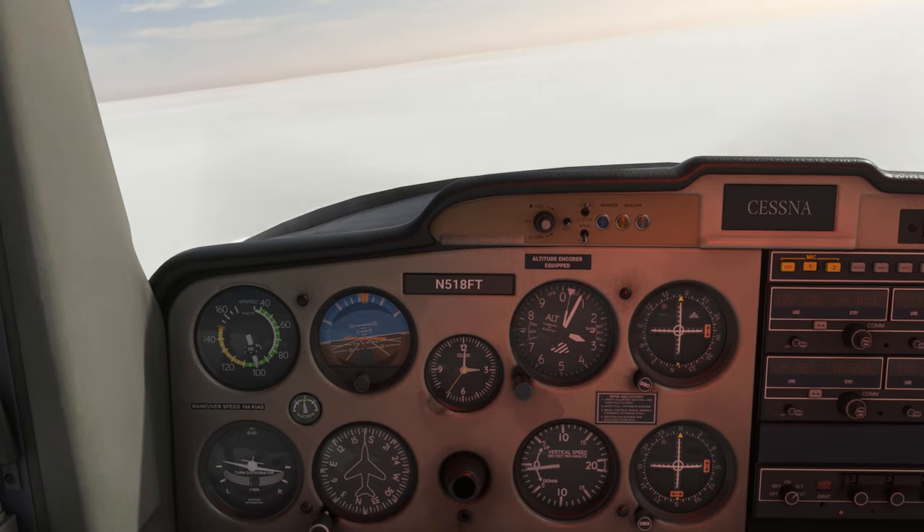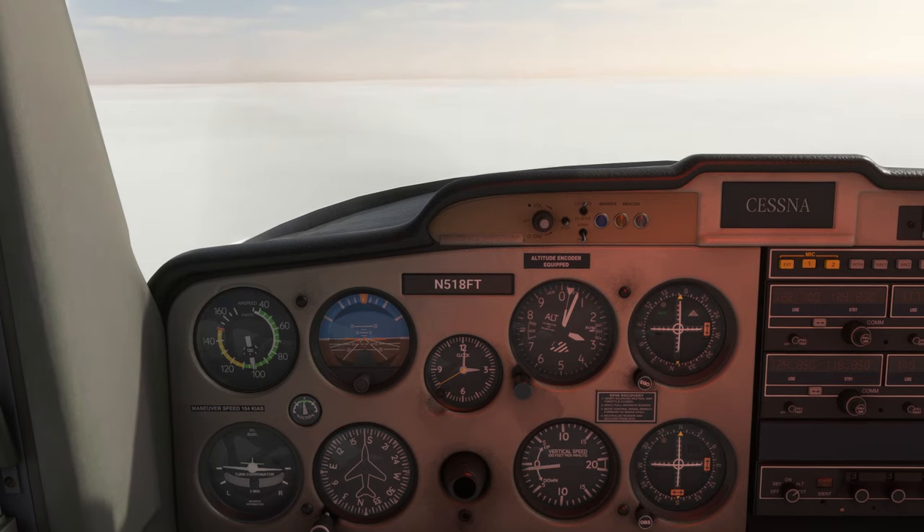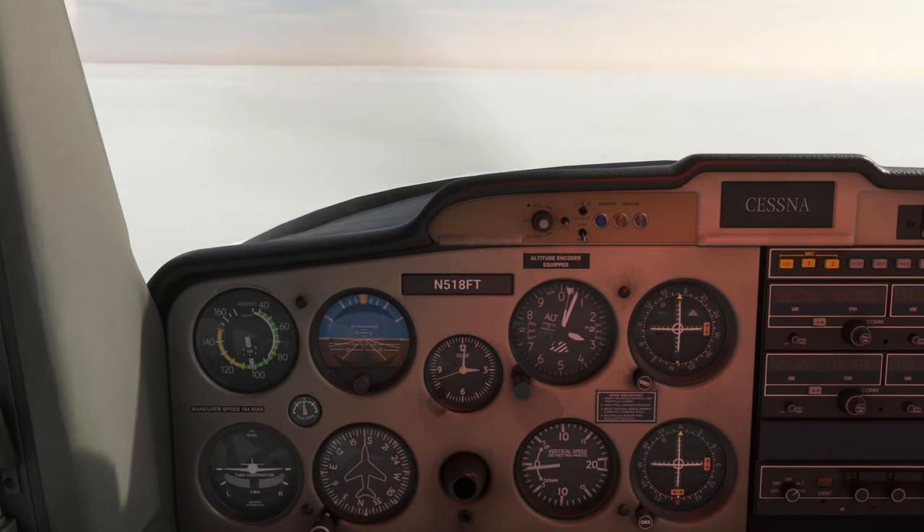Doing flight instruction in Maryland, there's a great VOR in Carroll County where we can practice a bunch of procedures and approaches. It's the Westminster Vortac. It's usually a madhouse of trainer aircraft, but today, in the sim, we've got the skies to ourselves.